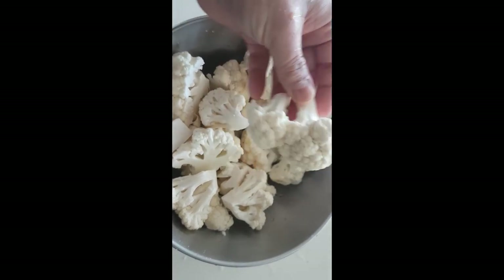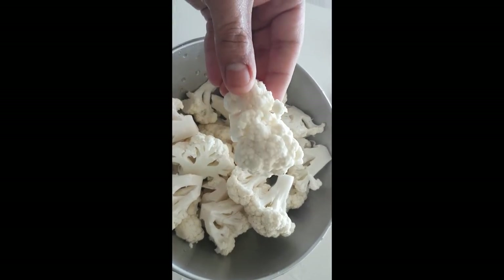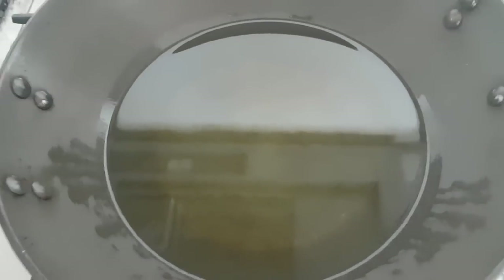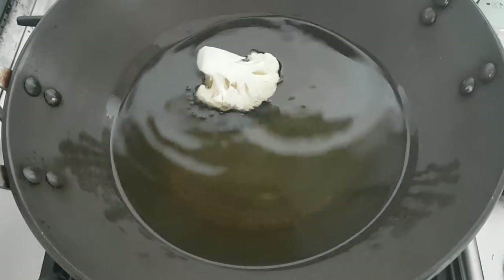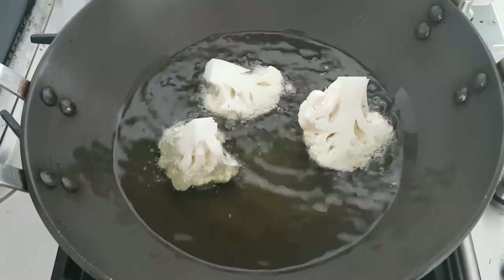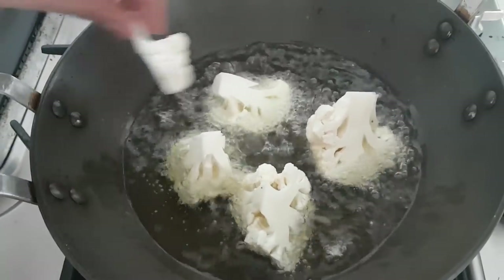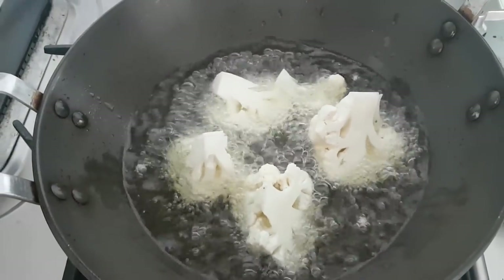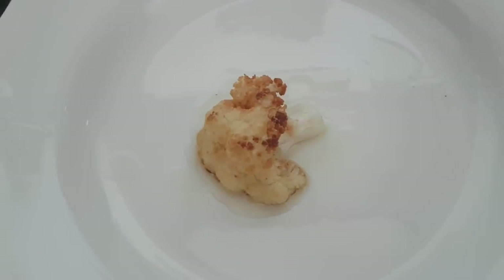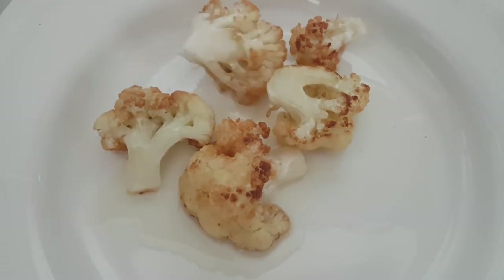In order to begin the process, here I've got around 550 grams of cauliflower cut into big florets. I'm simply going to throw these cauliflower florets into hot oil for a deep fried massage, and deep fry them on medium heat for about seven to eight minutes or until they turn golden brown. Once they are golden brown like this, just take them out and move on to the next step.